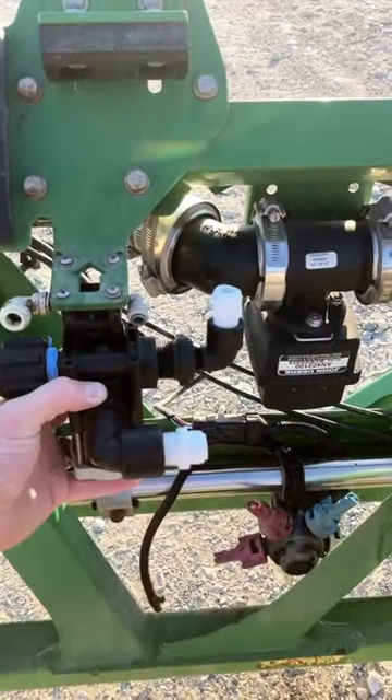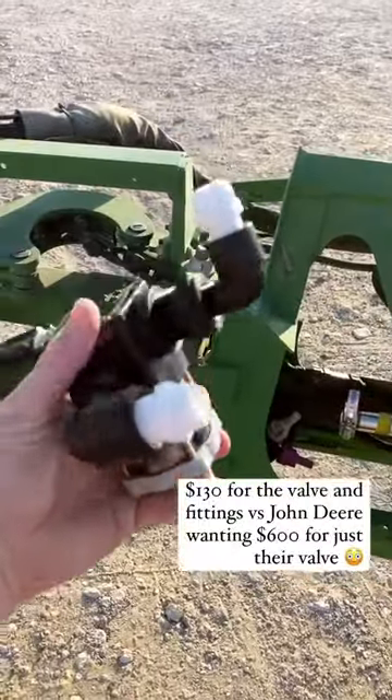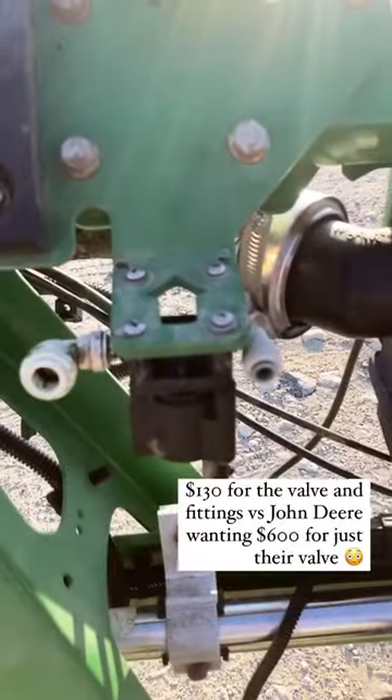This valve was $110 and all my fittings were $20, and John Deere wanted $600 for that bad boy — so kind of a no-brainer. I got this other one just from our local farm store; they just sell plumbing parts.